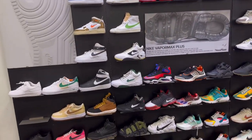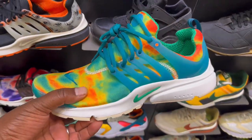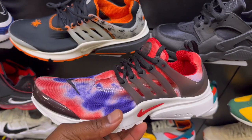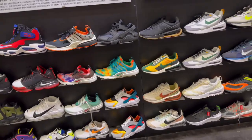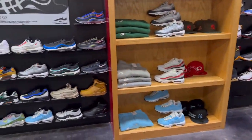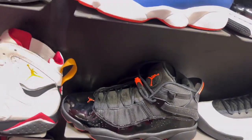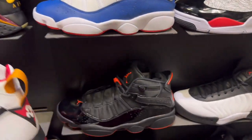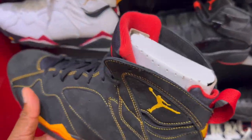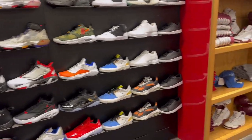Alright guys, just a sneaker wall. Same old Air Depressions - I copped those. These are a little cute. I believe this is a size 14 but I already have one, yeah I'm going to have one of that. City Gear, they...